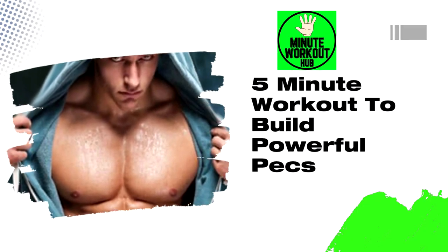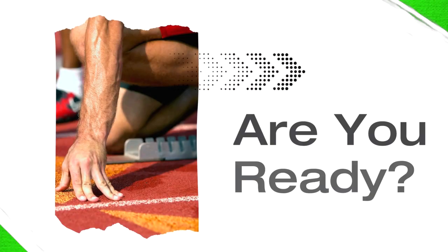Welcome back to another amazing 5-minute workout. We're gonna fry that chest fat today.